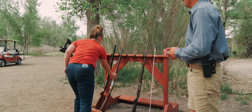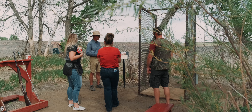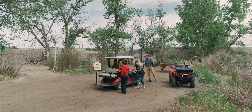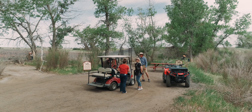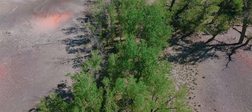We'll show you how everything works, get you acquainted with it, get you comfortable with all the gun safety, all the etiquette and protocols, so that you feel comfortable as you go along. We'll meet you there at the first station, show you how the gun works, make sure you understand how your gun is supposed to operate. If you rented one of our guns, we'll get you acquainted with that.